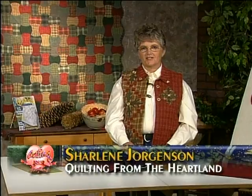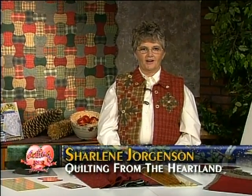Hi, I'm Charlene Jorgensen and welcome to Quilting from the Heartland. Today we're going to make the apple core quilt, which happens to be an old traditional design with a lot of country appeal to it.